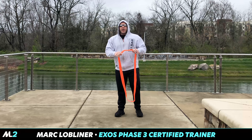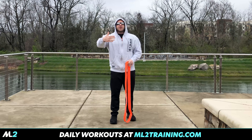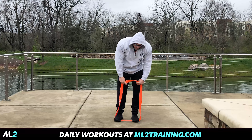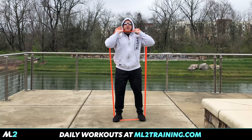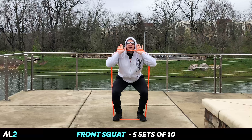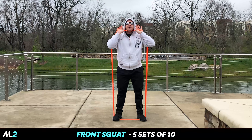Usually grab the thickest band. I might actually add more bands — you don't have to just use one band. As I showed you guys on deadlifts yesterday, you can use more than one band. Step in here, pull it up. Front squat position, shoulder width stance, drop it. Heel is on the ground. I actually put the band right on my chin.